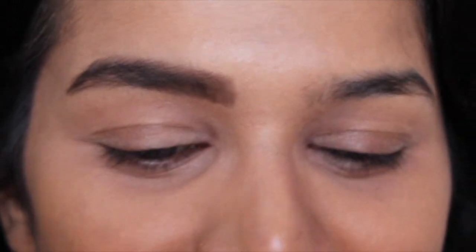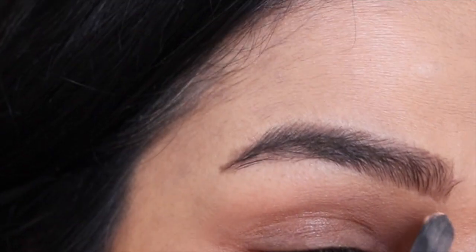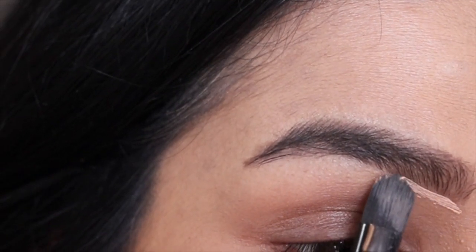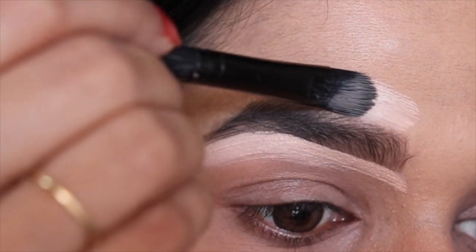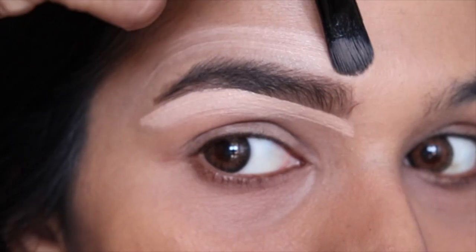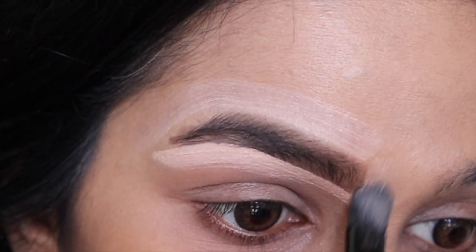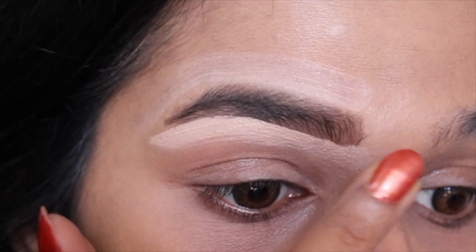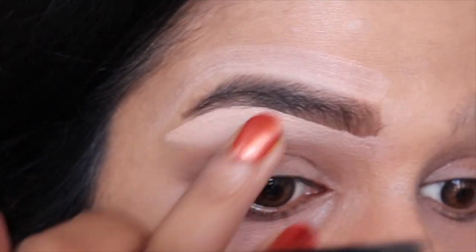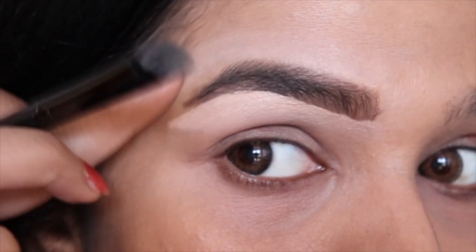We can stop right here, but I'll go a step further and use the concealer to accentuate my brows. Take the concealer on a flat concealer brush and trace the outline of your brows, then blend the edges for a flawless finish. Remember, we are aiming for natural-looking brows, so it's okay for some imperfections to show — we do not want them to end up looking unnatural and tattooed. Go easy and go with your instinct.